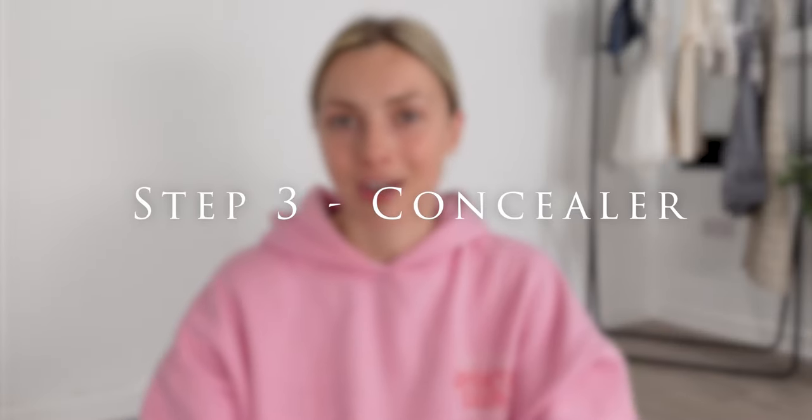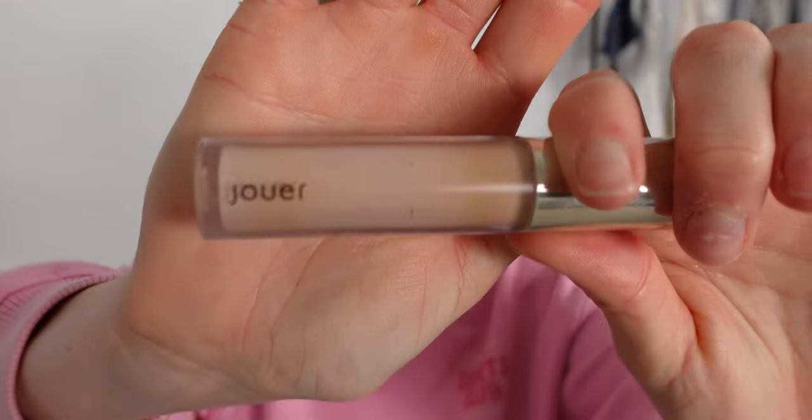For step three we're going in with concealer. I'm using the Jouer Essentials High Coverage Concealer in the colour macadamia, however I don't love this colour for my skin right now — I'm just trying to use it up before I get a brighter one. I put this under my eyes quite generously and also over any blemishes, then with a beauty blender — I'm loving this shape for under-eye concealer — I'm just dabbing it into the skin, not sweeping, until everything is fully soaked in.